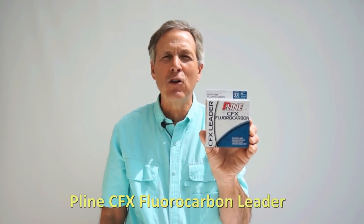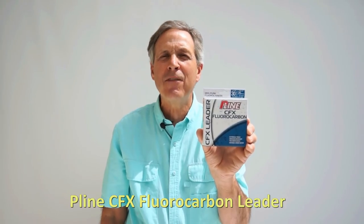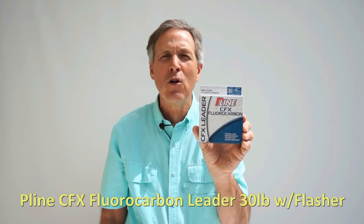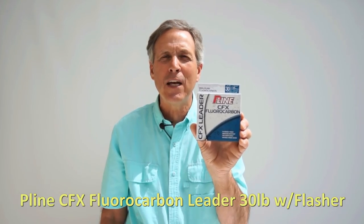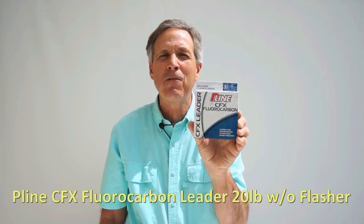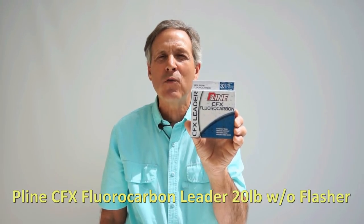The type of leader that I like to use is the P-Line CFX fluorocarbon leader material. I use 30-pound leader material when I'm fishing my anchovy head holders with flashers, and I use 20-pound test when I'm fishing the herring or the anchovy head holder just by itself.